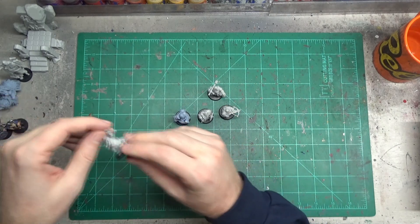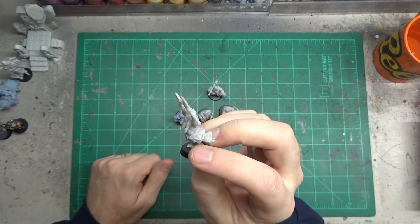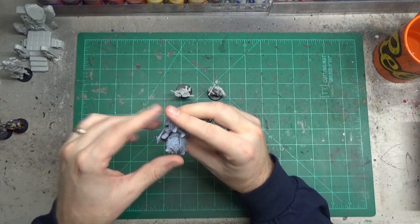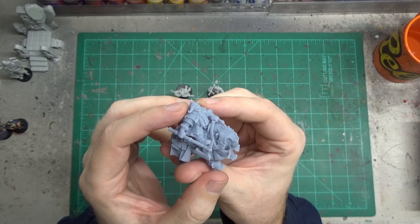They also got some pretty decent Berserkers for your Fire Slayers. And they have Bear Cavalry — and who doesn't like dwarves riding Bear Cavalry?